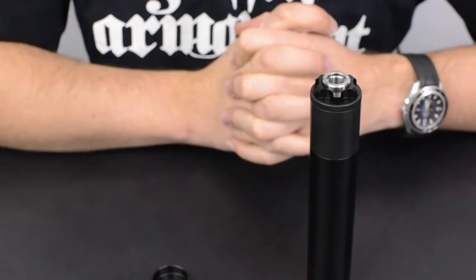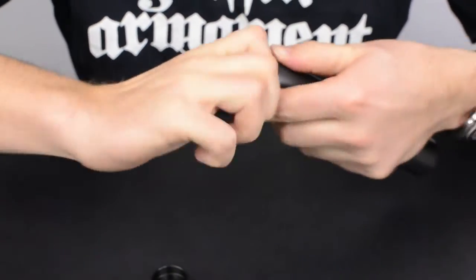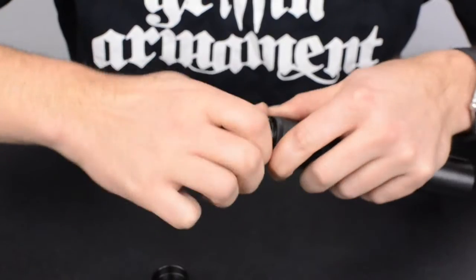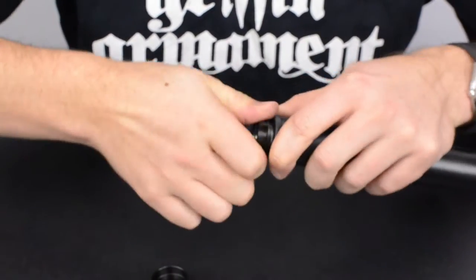If your baffles don't drop out like you just saw, the next step is to remove your booster piston retainer. That'll allow you to use a non-marring tool like a wooden dowel to push the baffle stack out through the booster piston housing.